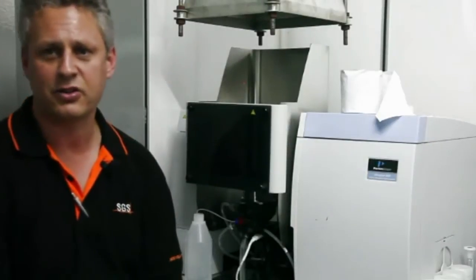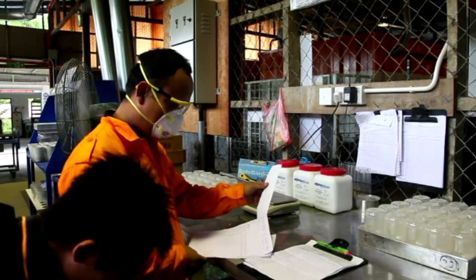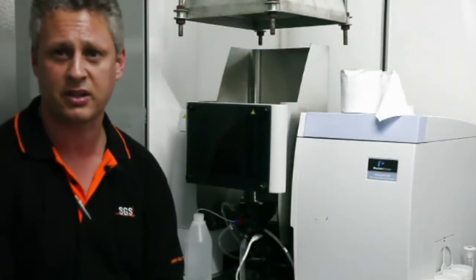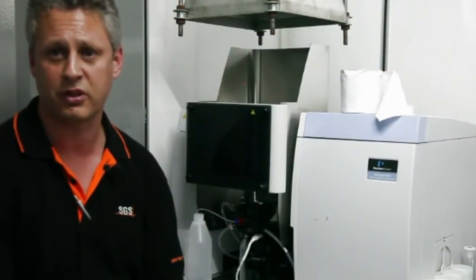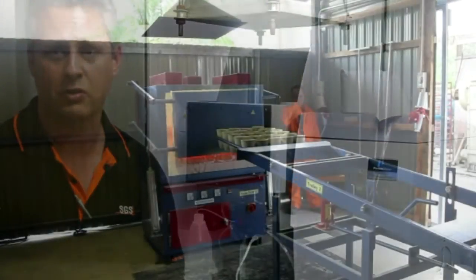SDS is an international company which provides analytical support to testing and verification globally. This particular lab is designed as a minerals laboratory to support the MBG mine site, providing analytical services specifically for gold.